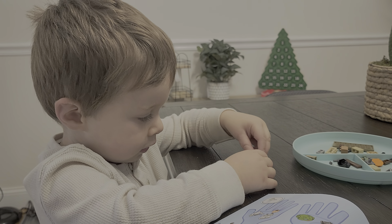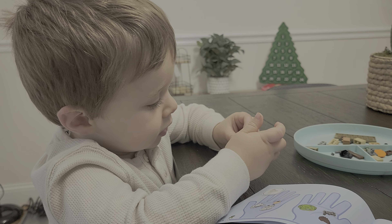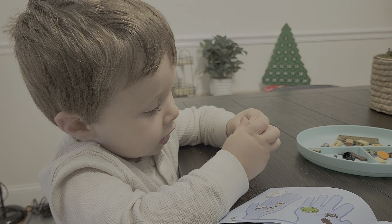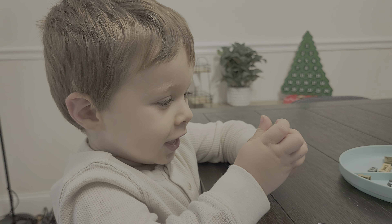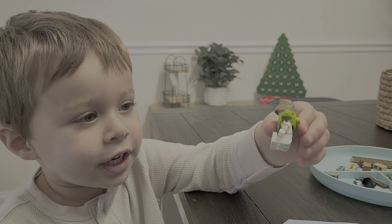Need help? This is his buttons. Let's see. See? This is Buzz right here with his hat on. Good.